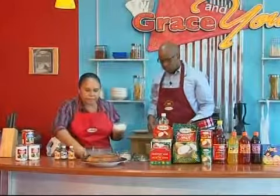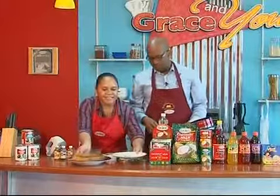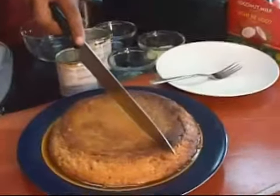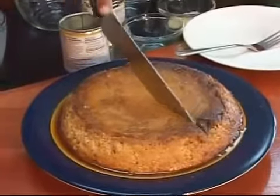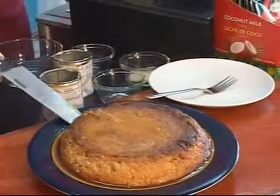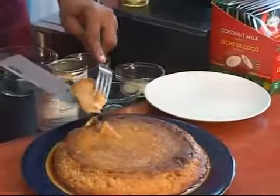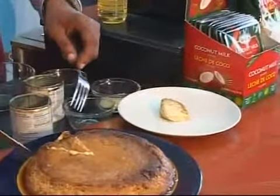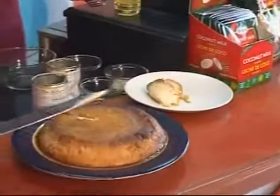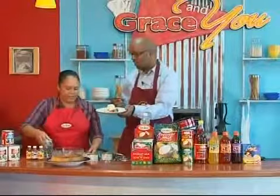So what we're going to do is make a slice, get a plate, and you can do the honor of sampling it. You could cut it any way you like. Let me take a little sliver here — it's really good. Like I said, it's really good chilled. You can scoop a little bit of the cool whip right on top. And there you have it — flan, a la Sharon, a la Grace.